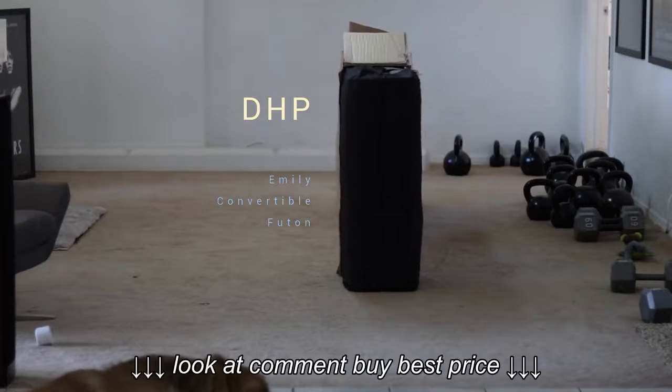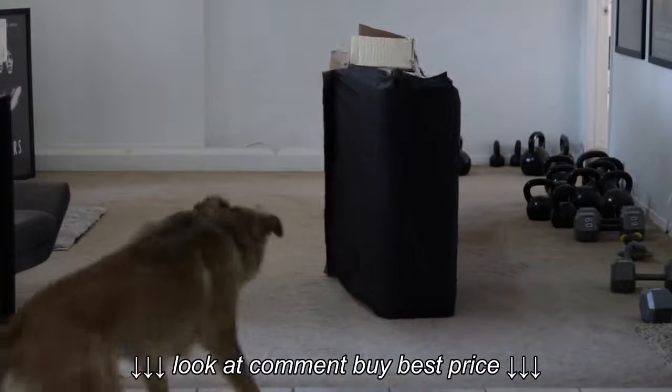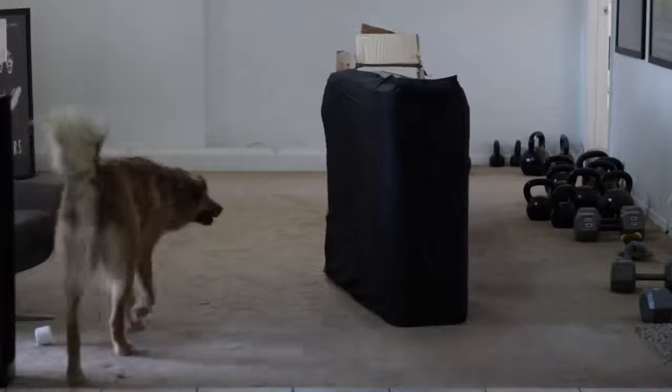So it arrived in this beat-up box. I was a little bit worried something might be scratched or damaged, but everything is completely fine.